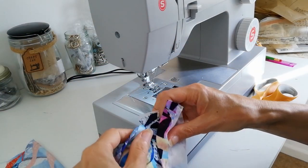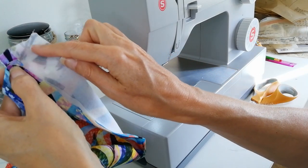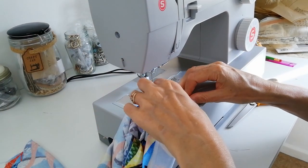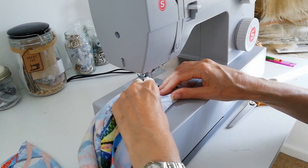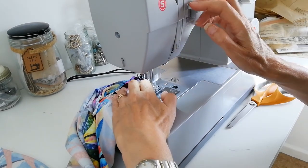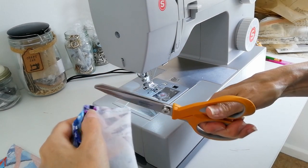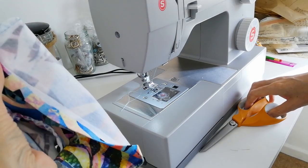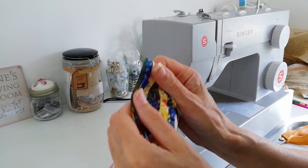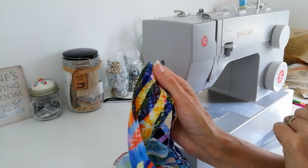Fold it back and stitch down here, then trim this away and turn it to the right side. Stitch through all layers of your cuff. You may want to do your buttonholes and buttons at this point or leave them while you do the rest — which is what I'm going to do.